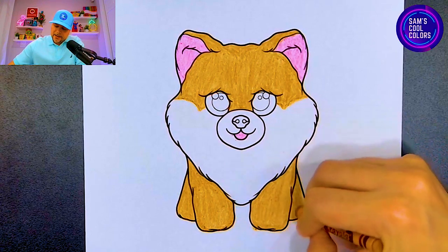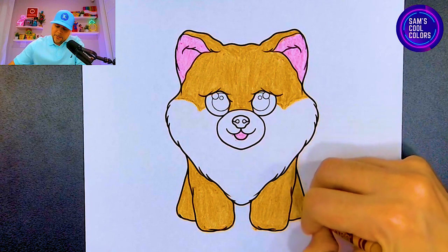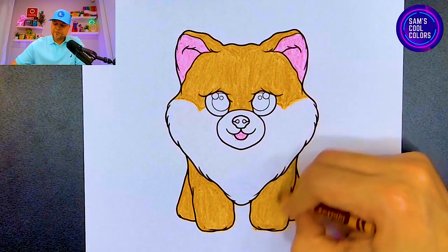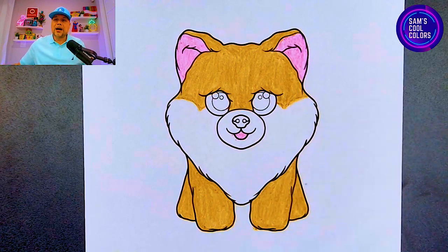We're finishing out now with Honeycomb's right legs, and once we finish there are a few more spots on our very cute Beanie Boo coloring page. Let's finish the last back leg just like that, and now we can move on to our next color which will be black.